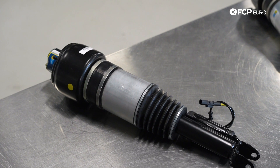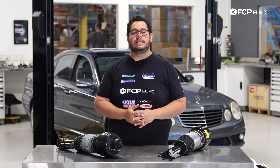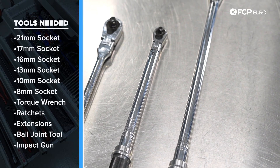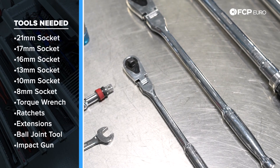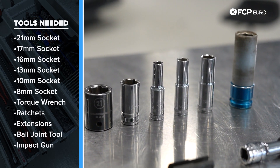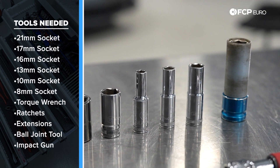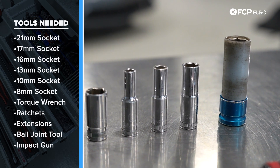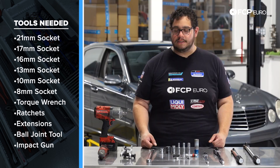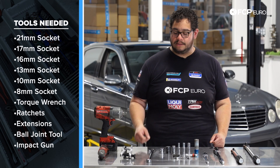Before we get started, let's take a look at the tools we're going to need. We're going to be using a 1/2-inch drive and a 3/8-inch drive torque wrench, as well as a 1/2-inch drive and 3/8-inch drive ratchet. We have a 17 millimeter socket for our lug bolts, plus a 13, a 10, an 8, and a 16. We also have two different 21s — one for a 1/2-inch drive and one for a 3/8 drive.